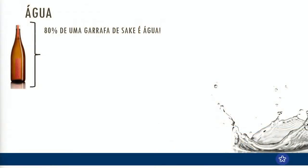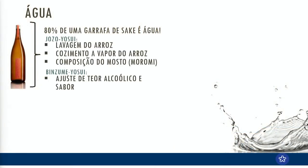A terceira matéria-prima que a gente vai falar é água. Como eu comentei com vocês, 80% de uma garrafa de saquê é água. A gente usa água em diversos momentos na produção de saquê: para a lavagem do arroz, para o cozimento a vapor, para compor o morome. Ao contrário do vinho, que o próprio suco de uva já é muito rico em água, no arroz a gente tem que adicionar água para poder fazer um mosto. E depois, naquele processo do arimitsu, a gente dilui para ajuste de teor alcoólico e sabor do saquê.